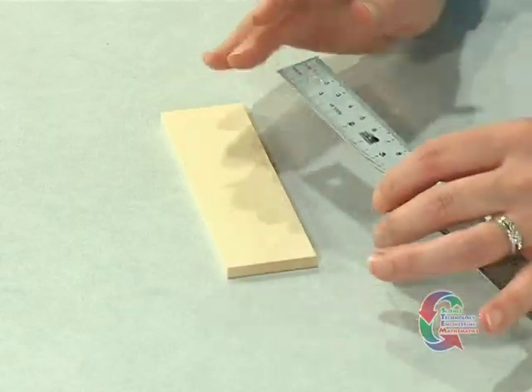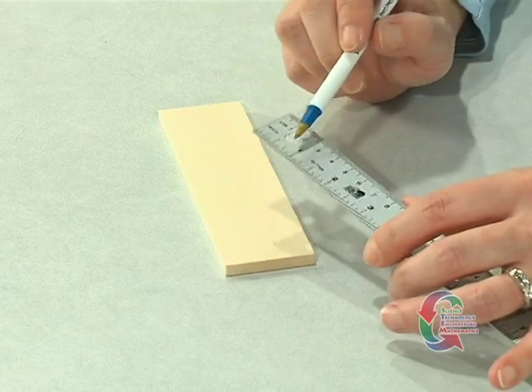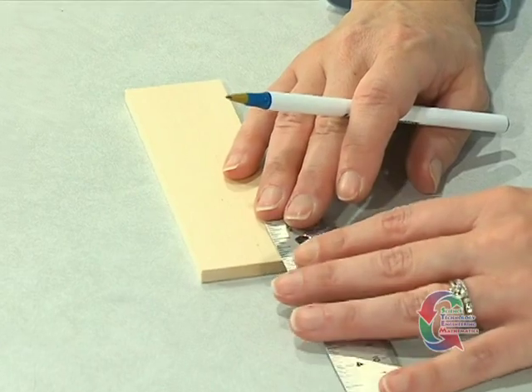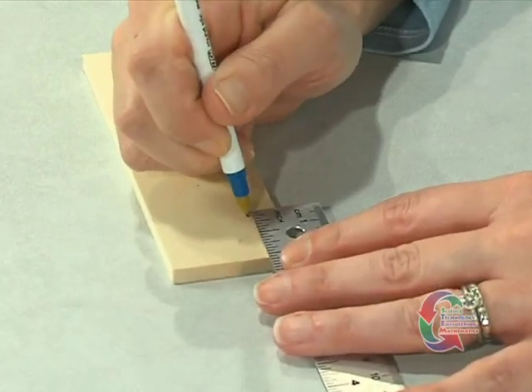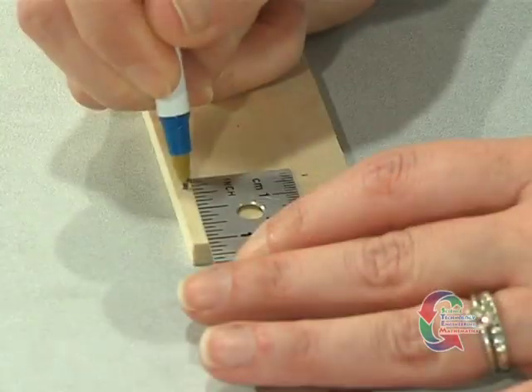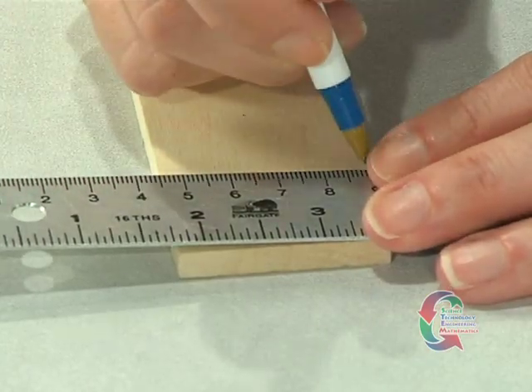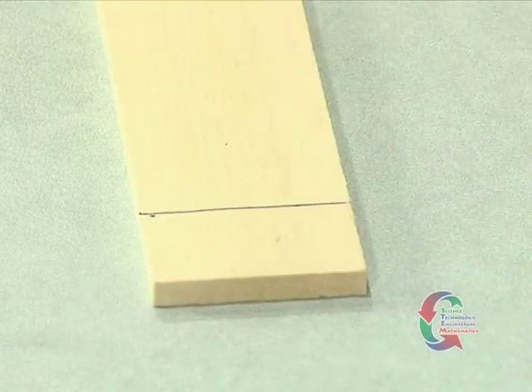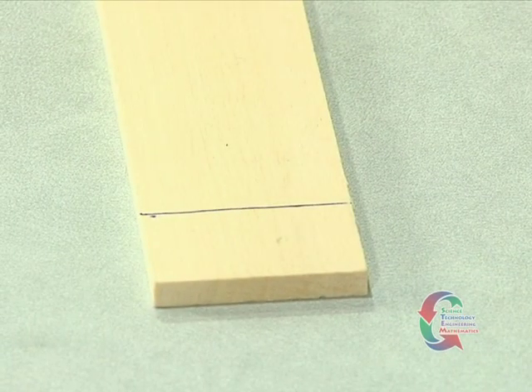We're ready to begin constructing the vehicle. First, locate the chassis plate and a ruler. Measure one inch from one of the ends of the board. At that measurement, make a mark on both sides of the chassis. Using the ruler, draw a straight line across the board that lines up with the two marks. This is where the rear axle will go.